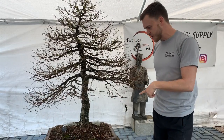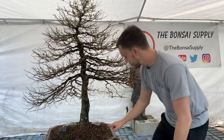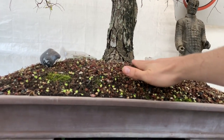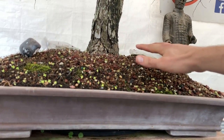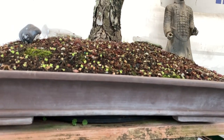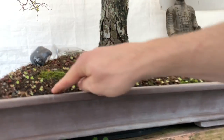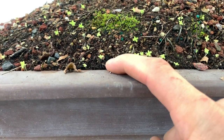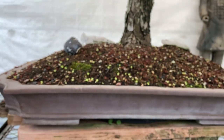I also have to repot the tree, not just because of Epcot but because the tree is starting to push itself out of the pot. When you look at the tree from this level you can see there's a little mound here and over there as well, which means the tree is pushing itself out. You can also see on the edges right here how the tree is starting to push itself out, so there's no more room for any roots — that's why I have to go ahead and repot this tree.